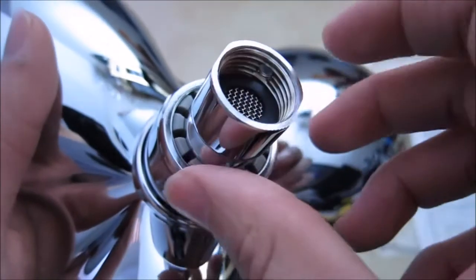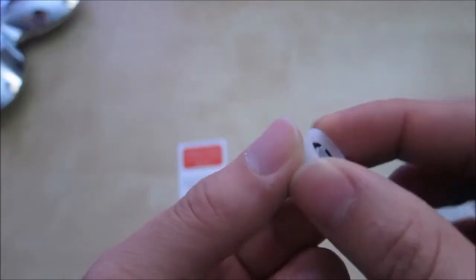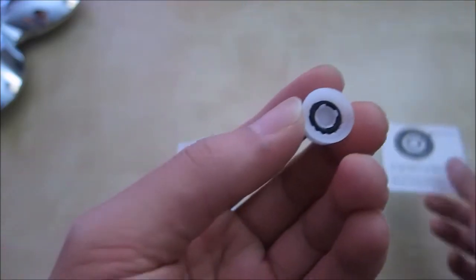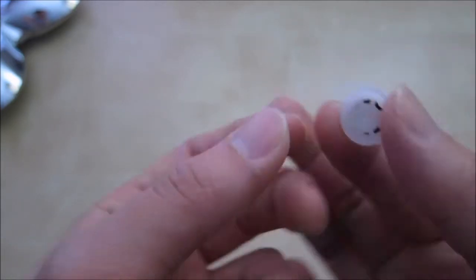Here we have the head that you can install. This head looks like it has a filter inside. It has a little water restrictor. The instructions say that if you want to save water and don't mind low water pressure, you can use this little restrictor.